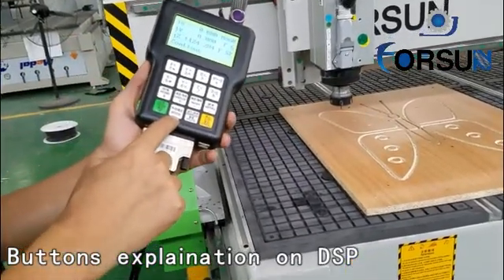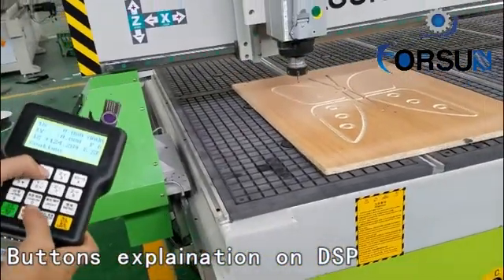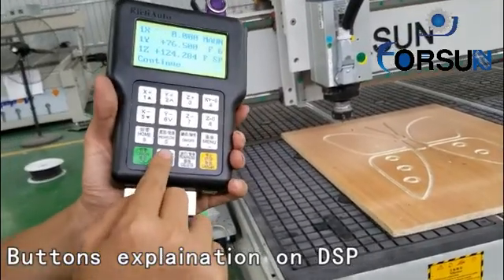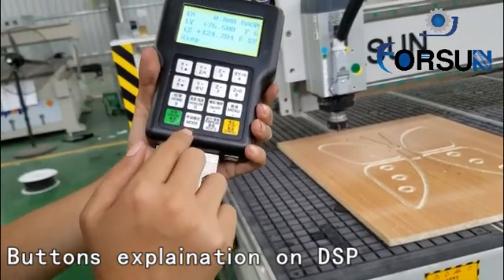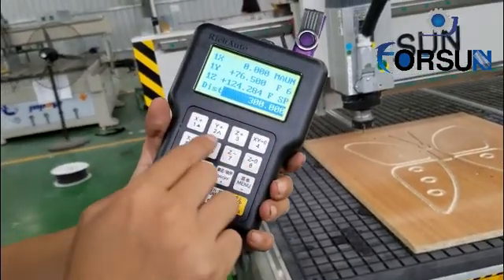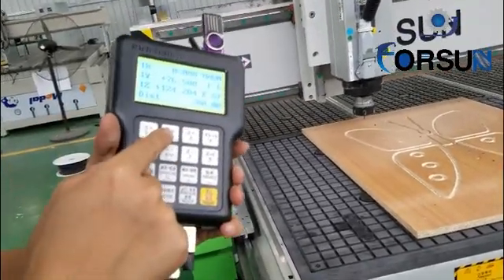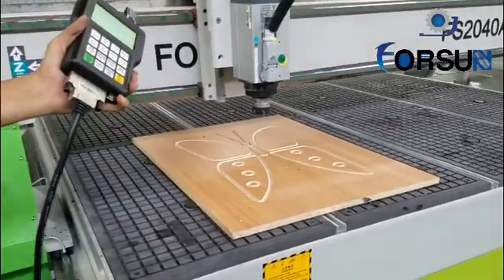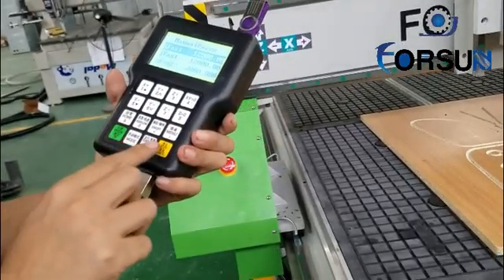Here is the mode button. Press it — now the mode is continuous, which means the machine moves continuously. Press it again — step mode means how many steps it will move. Now choose one example: push again to set the step distance. Now it is 300mm, for example we choose 200mm. Now when we push, you will see it moves 200mm each time. Join means make the machine start the program. Thank you, that's all.